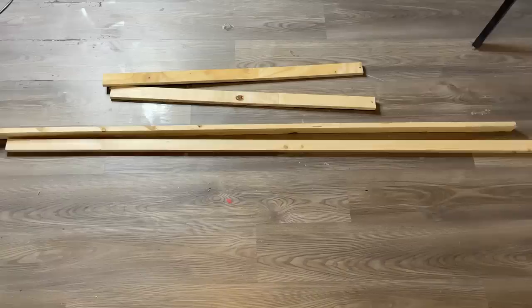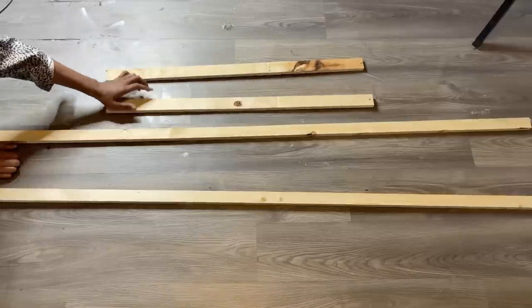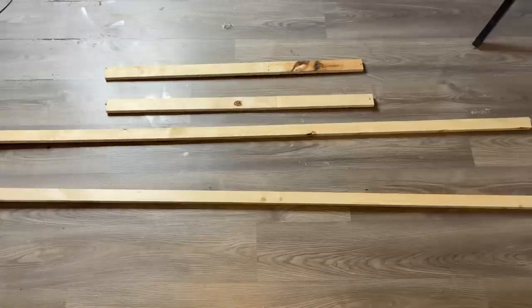Welcome back to my channel Glitter Babes! Today I'll be making a room divider using Dollar Tree foam wreaths. I'll be using four pieces of wood — two of them are six feet and the other two are three feet.